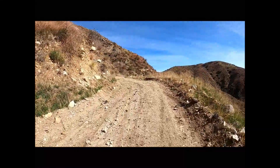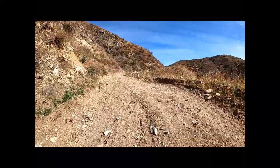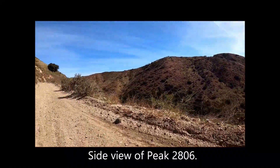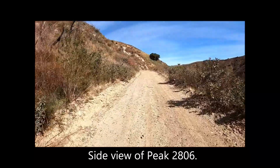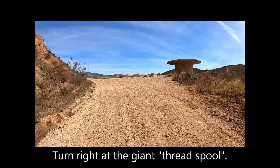Viewing Peak 2806 on the right. Side view of Peak 2806. Turning right at the giant thread spool.